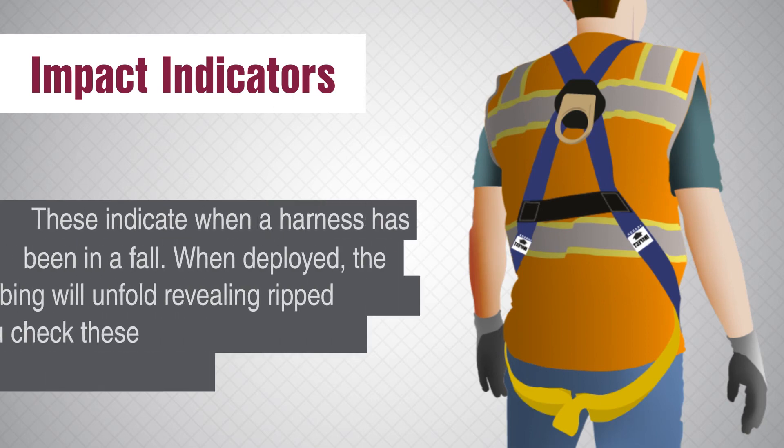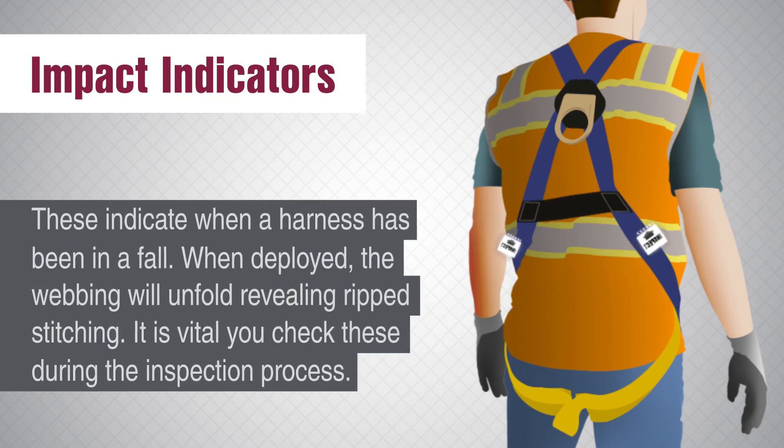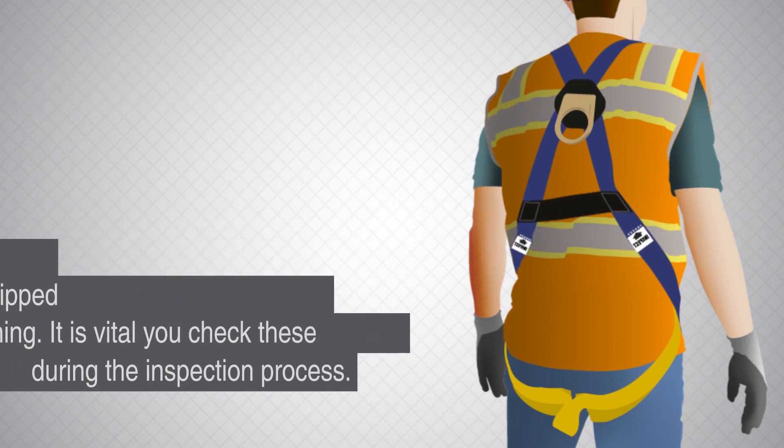Impact indicators. These indicate when a harness has been in a fall. When deployed, the webbing will unfold revealing ripped stitching. It is vital you check these during the inspection process.